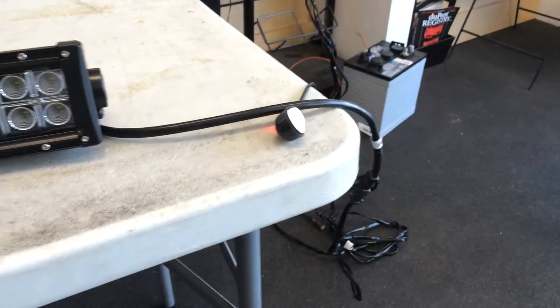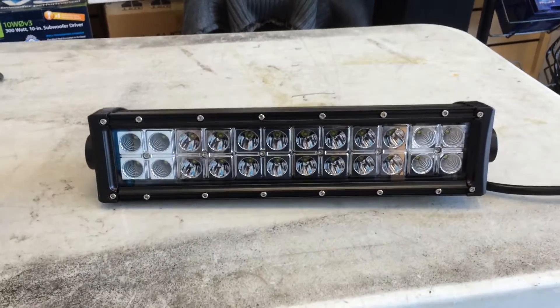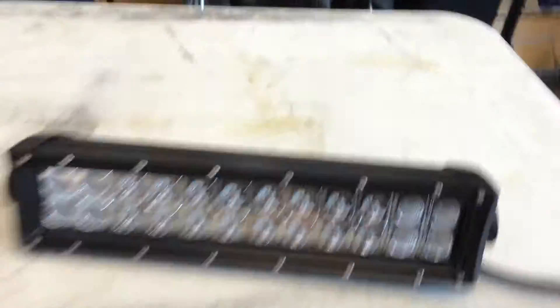The wiring harness — I believe the DB LBH1 works for this light, so you can do it either as a single harness or a combo harness. Same thing with the 22-inch. So we'll go ahead and turn this on with the switch right here.